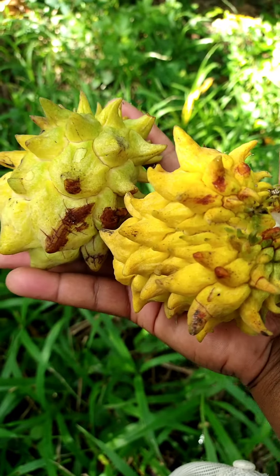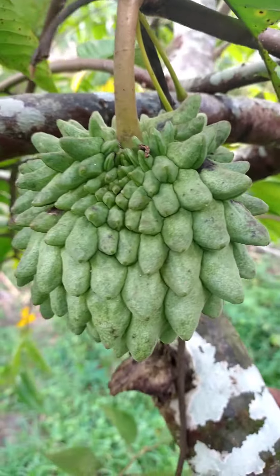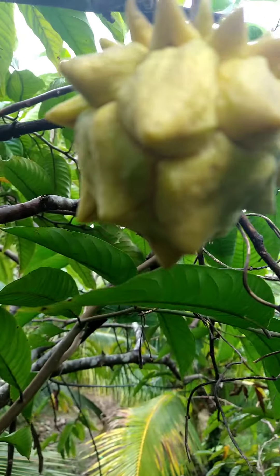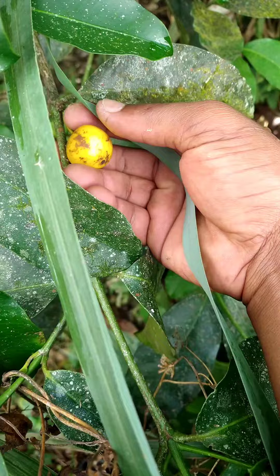Our first mystery fruit is definitely coming up, but we're going out on a hunt and gather first. I'm going to show you guys how I started the day — gathering fruits is our favorite thing to do on this channel. So let's go!